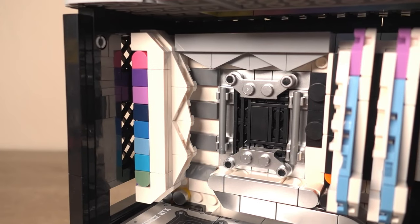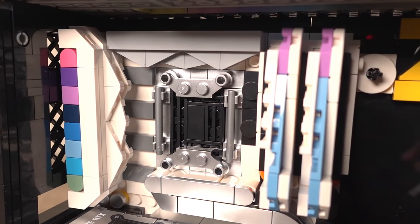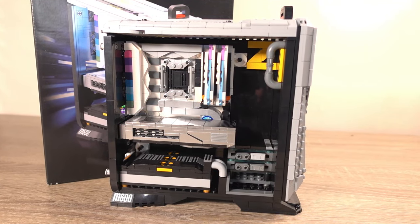There are no minifigures in this set, which is fair considering what this set aims to be. Overall, some parts could have been done differently, but this set is really cool and I really like it. It's a shame there's no RGB, but the blue lighting still adds to the theme and the prints are nicely detailed. If you're a tech nerd like me, or have been looking for a gift for someone who is, then I really recommend this product. At £44.99 for 1,010 pieces, this is a bargain in my eyes.